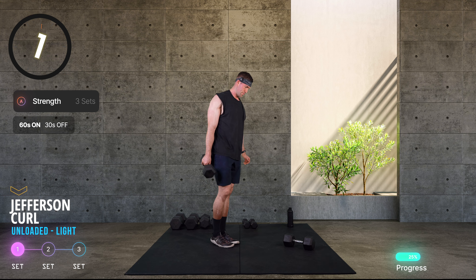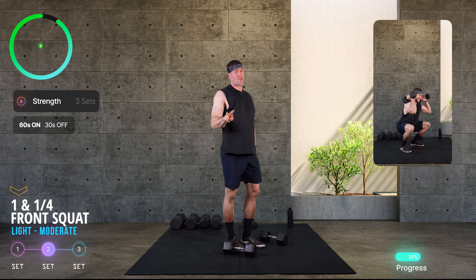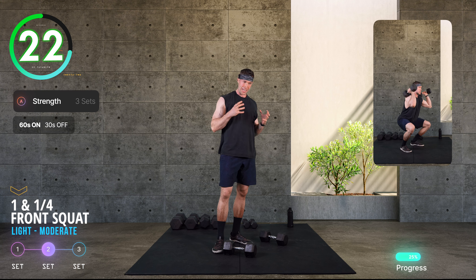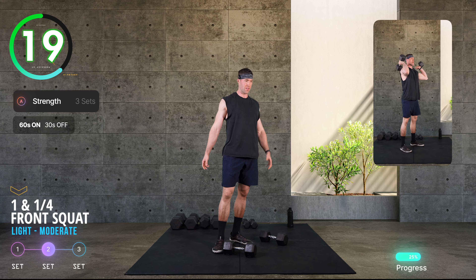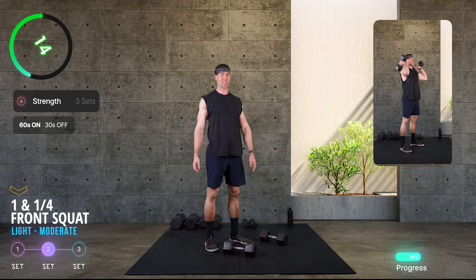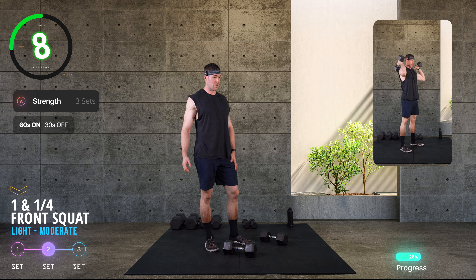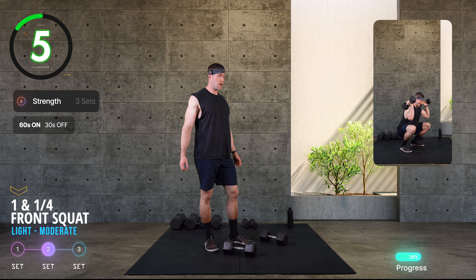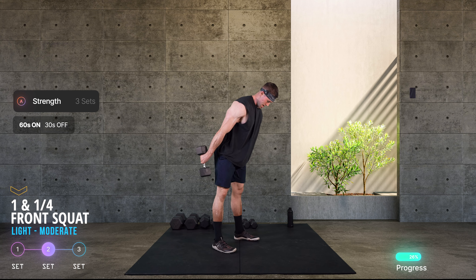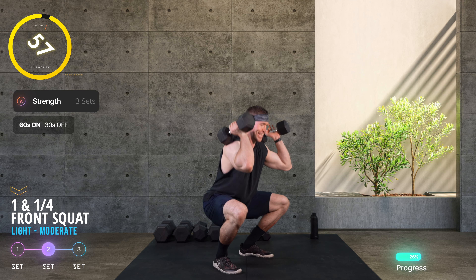Two more rounds of that. I know these are long, but they are there for good reason — really potent opportunities to challenge yourself. Everything else will feel pretty civilized from here on, with 45-second work windows thereafter. Make any adjustments you need before we head into those front squats again. Round two — 10 seconds.